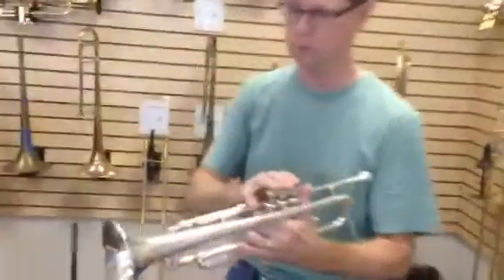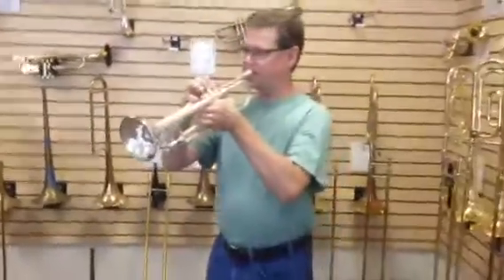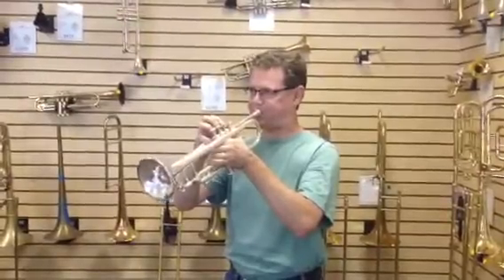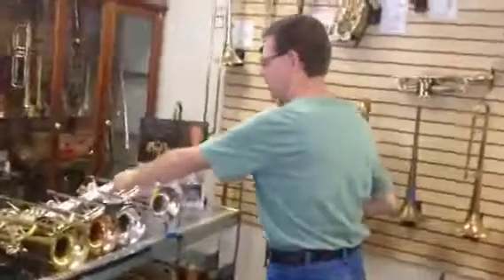And here we've got a like-new Bach Strad 37 with a standard lead pipe on there. And that one sings. I like that one. Well, thank you very much for playing for us today. You're welcome. My pleasure.